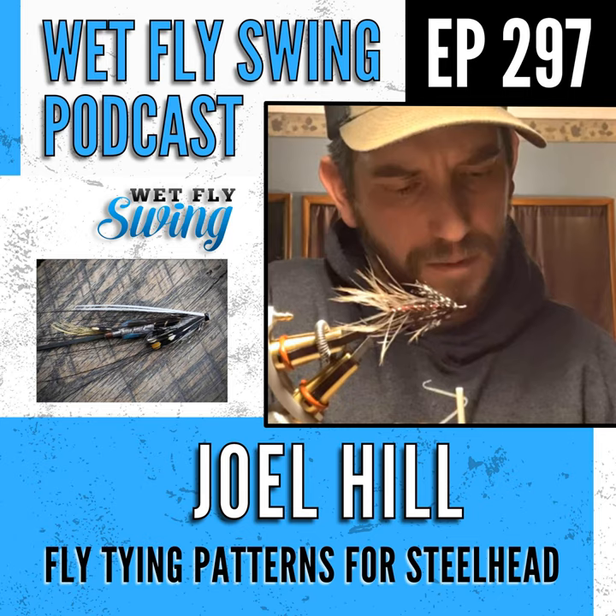Joel has doubled down on steelhead flies and his Instagram is full of remarkably clean work. He credits the fast progression to Instagram and helpful tyers like Jason Miller, who he bugged with questions. It happens pretty quickly nowadays with so many people sharing knowledge online.